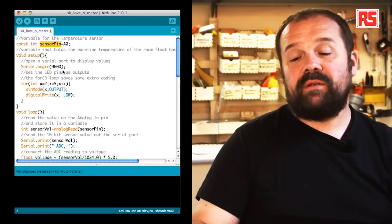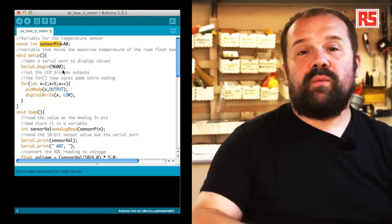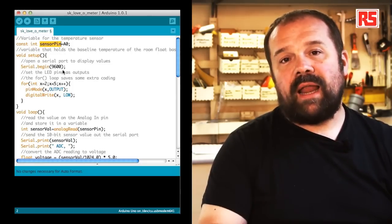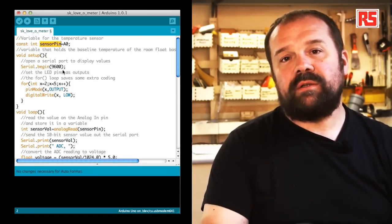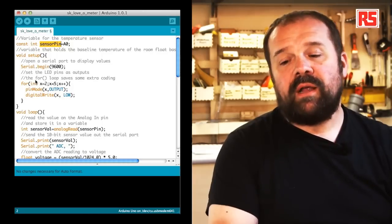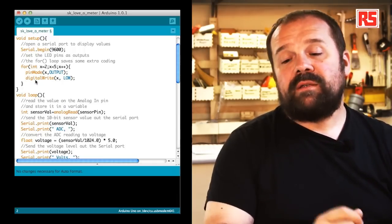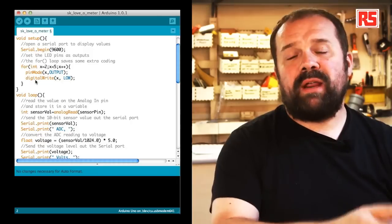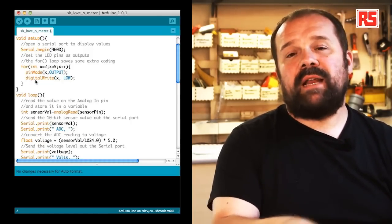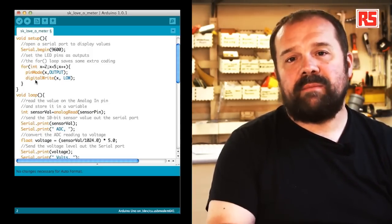In the setup function the first thing you see is serial.begin(9600). This is a new function introduced in this example — it allows the Arduino board to communicate with your computer. serial.begin opens a communication channel between your Arduino board and the computer; 9600 specifies the speed in bits per second. This allows us to print numbers read from the analog inputs and send them to the computer, where we can use the serial monitor to visualize the data coming from the Arduino.